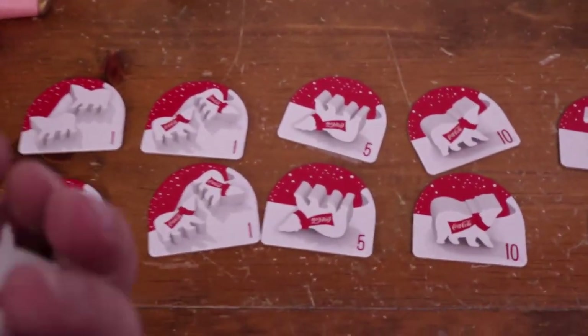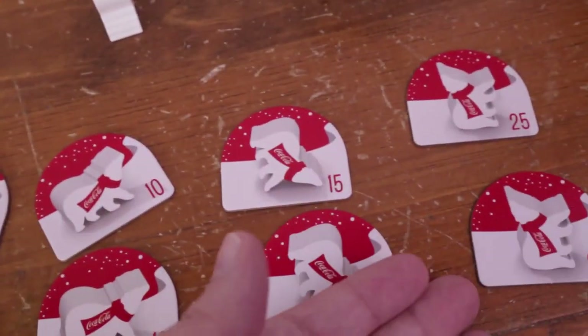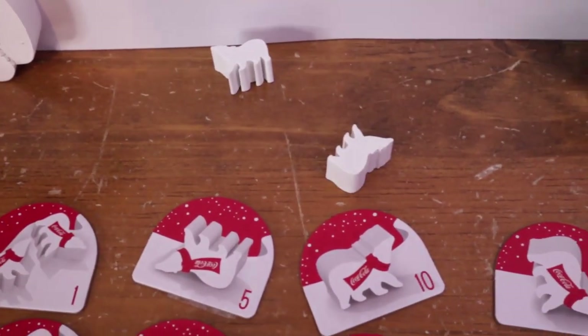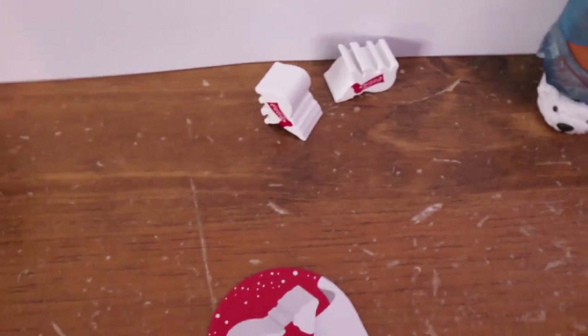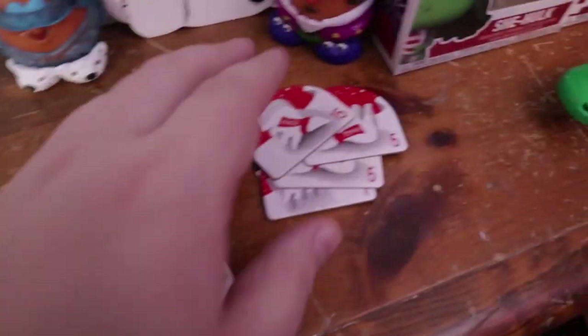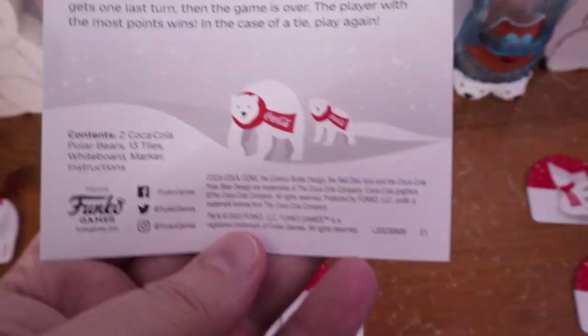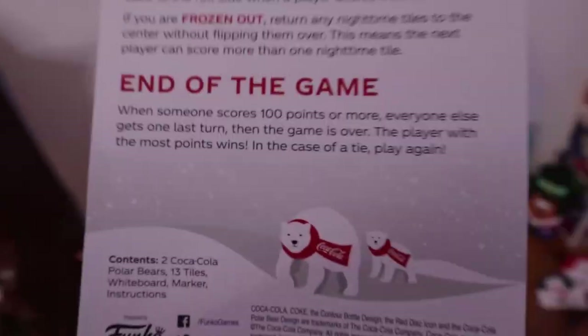That's the basic game of Polar Rollers — very easy, very quick, anyone can play. It's all luck-based since it's a dice game. Let's do a quick demo: we got 30 with one on this side, nothing so far. I'll press my luck again — one on his side, so that's 5 points. Keep pressing: one like this and one on his nose. I feel like I'm going to freeze out, so I'll take my points — 25 plus 26, so 56 will be my score. When someone hits 100 points or more, everyone else gets one last turn and then the game ends. Highest points wins; in case of a tie, play again.